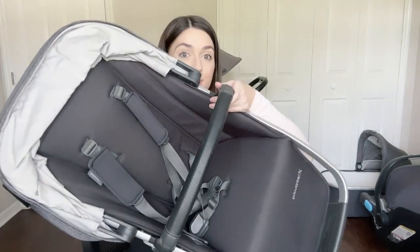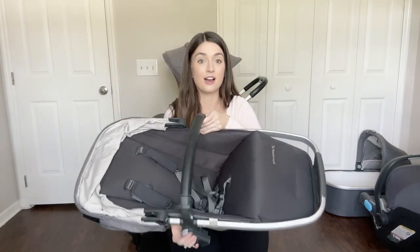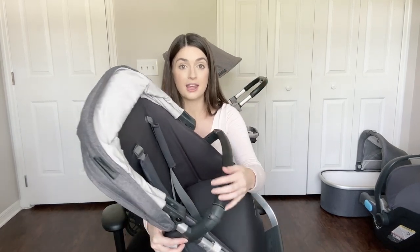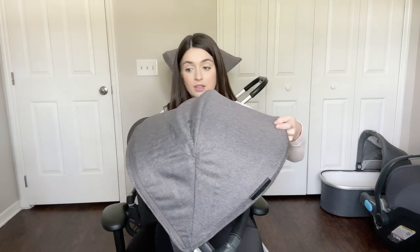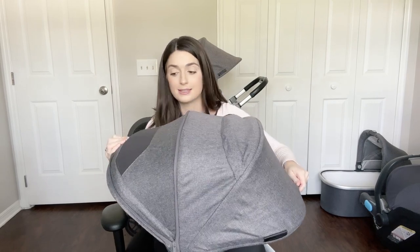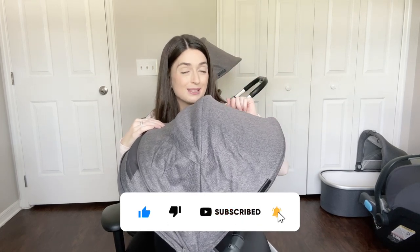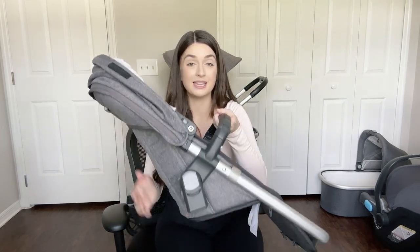This is what the rumble seat looks like. It does not have the adjustable feet like the Vista seat, but it does come with a bar and adjustable straps. It has the same type of sunshade, and if you unzip it it gets larger — it has the same vent, and there's also a vent right here. I'm going to do another video going super detailed about each of these particular items, so subscribe to my channel because those will be coming out very soon.